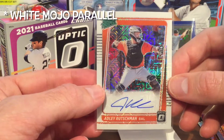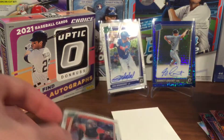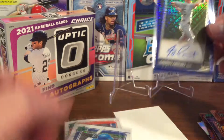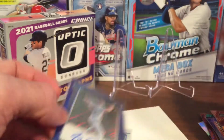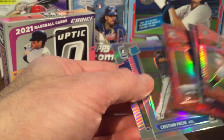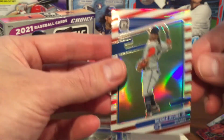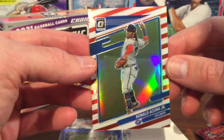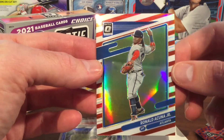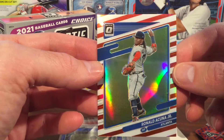Overall a pretty good break — a very quick break with just three autograph cards. We did get Adley Rutschman, Luis Rodriguez, and Garrett Crochet. We also got a few of the dragon parallels, and a solid Ronald Acuna Jr. — I think that's a Liberty parallel. Thanks for joining us, make sure to like and subscribe, and comment what card was your favorite. We'll see you in the next one.